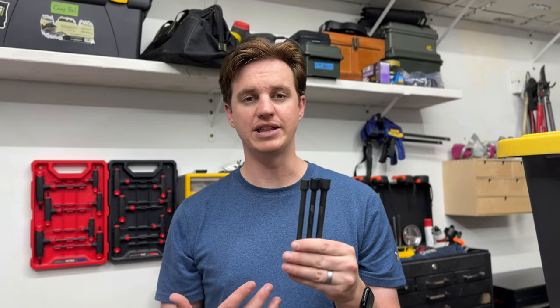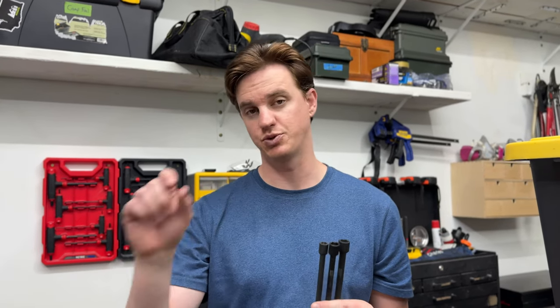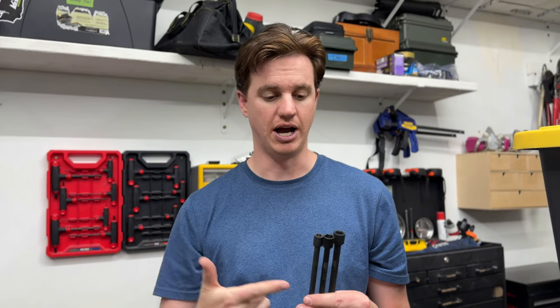Overall, I really like these. They're super handy and they help a lot, especially when I'm trying to get a nut into something that's really hard to reach. Highly suggest checking these out if you don't have a set.